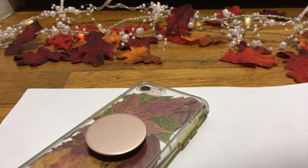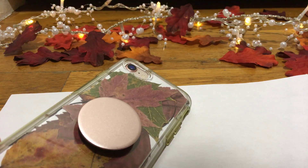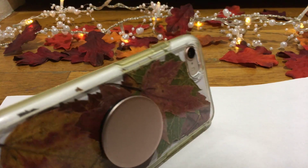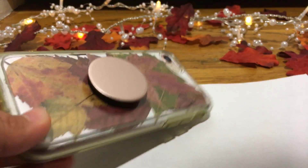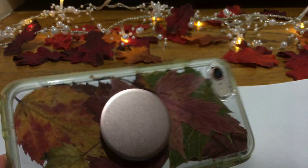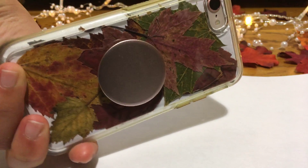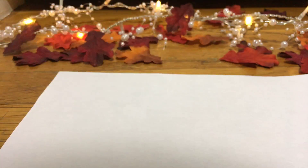Then put the leaves in your phone case first, then put the paper you just traced on top of the leaves. You can position the leaves any way you want them to, and then voila — you have an amazing fall phone case that everyone is going to ask where you bought, but you actually made it.